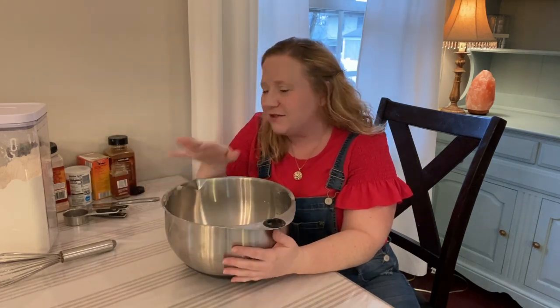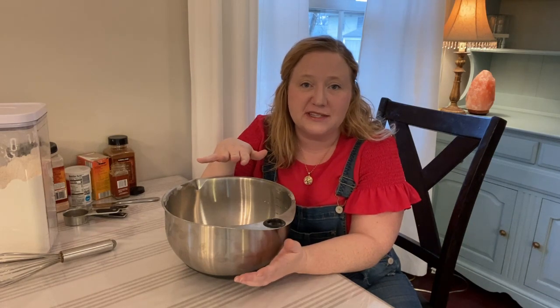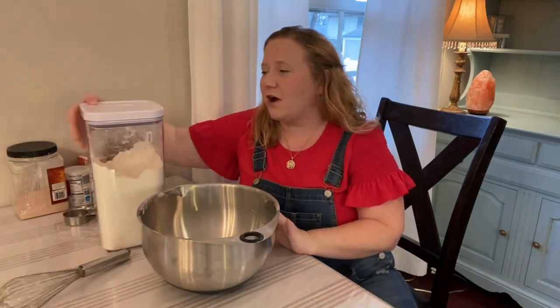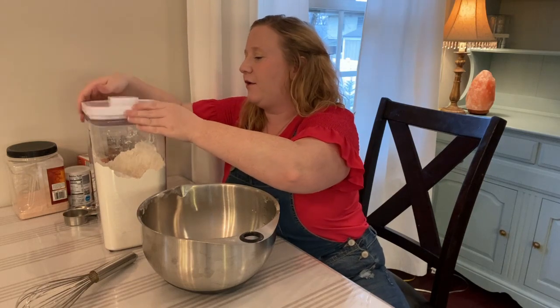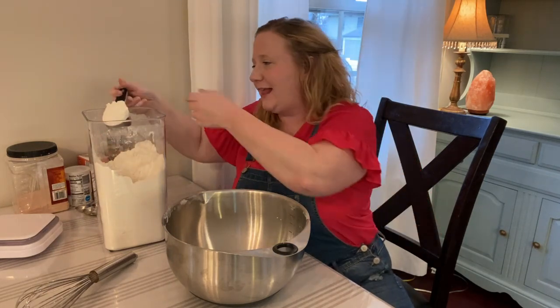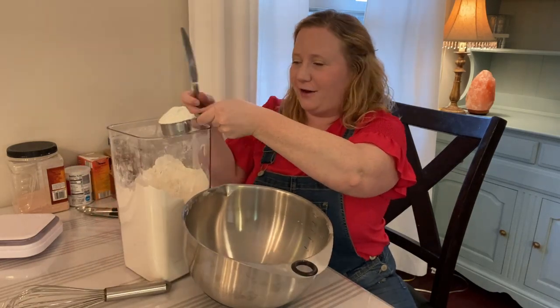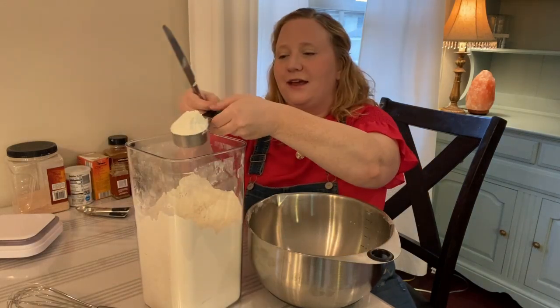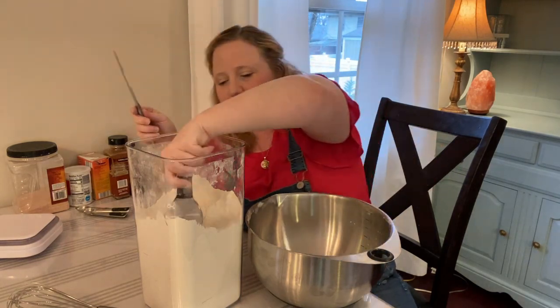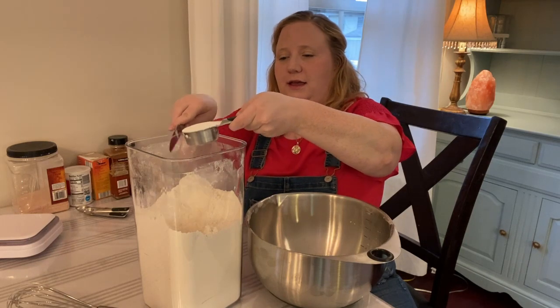I'm gonna start by mixing my dry ingredients. This recipe is actually pretty simple. You want a mixing bowl, and then I have a separate one in the stand mixer for the wet ingredients. I'm gonna start with three-quarters cup of flour. My mammy — my grandmother who's passed away — always said to level off your measuring cup with the flat edge of your knife, so I do that. This is a quarter-cup measure, so I'll do three of these right into the bowl.